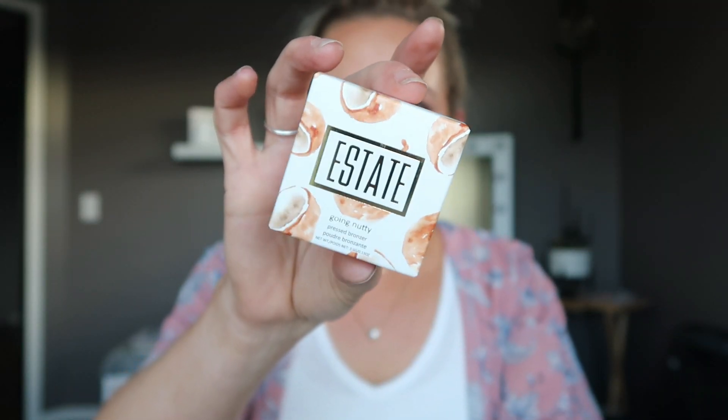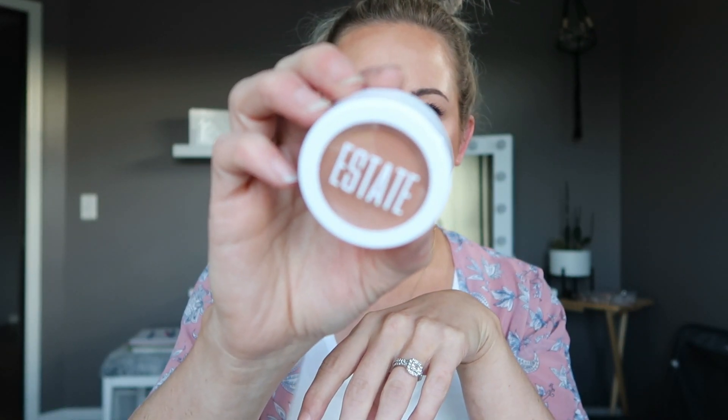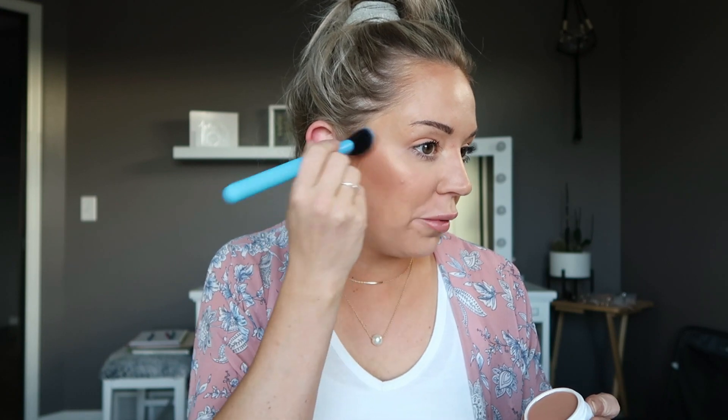The last product is the Estate brand 'Going Nutty' Pressed Bronzer. The packaging is actually super adorable - it has little nuts on it that kind of look like coconuts to me. The packaging is white and kind of looks similar to the Kaleido Cosmetics one. The color is a bit peachy - looks a little too peachy for me. Let's use this new brush and test it out. It's kind of good, and the brush is actually kind of nice.